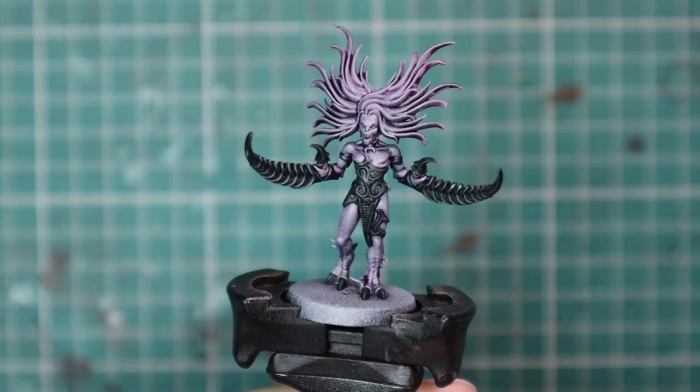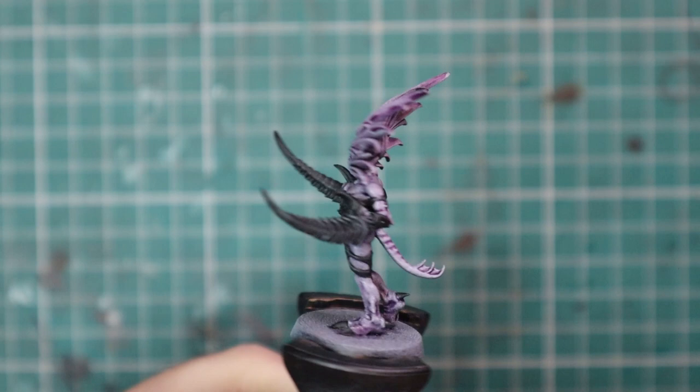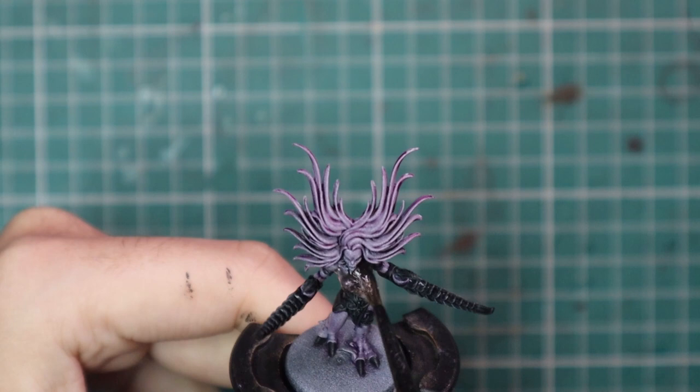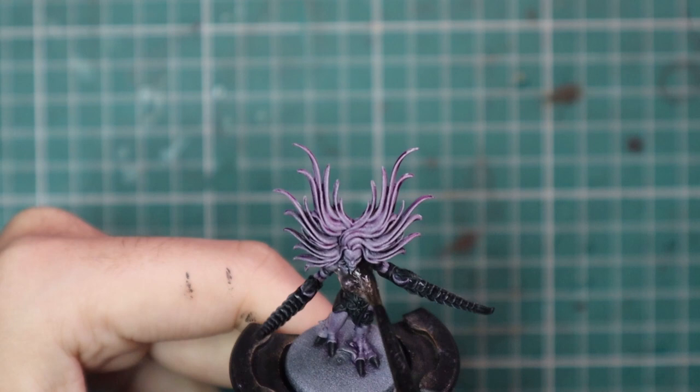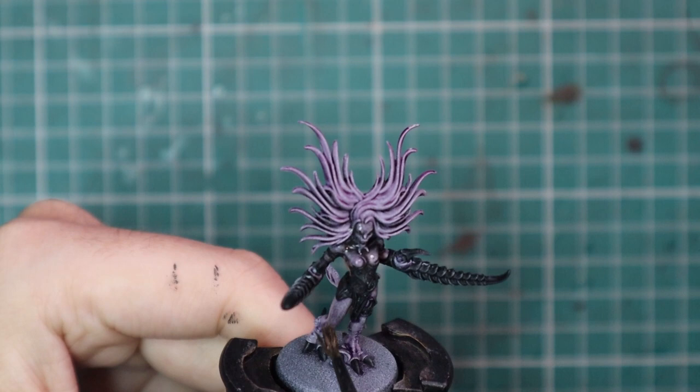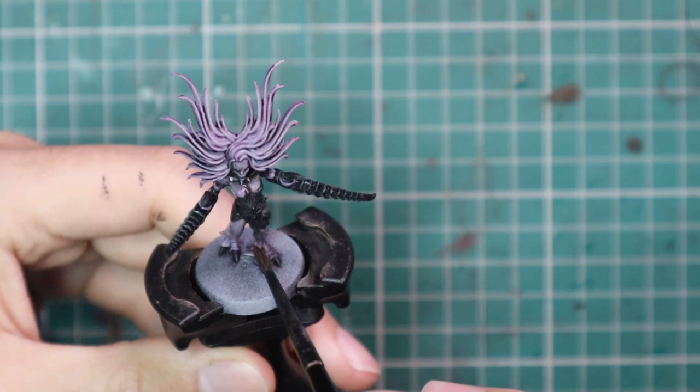This model really only has three main parts: skin, hair, and everything else. After these three parts are done, we're going to throw a Nuln Oil shade all over the entire model just to add a little bit of extra depth. Make sure there are no pools or dark blobs of black anywhere they're not supposed to be — pay attention as you apply it and drag any excess shade away, making sure it goes where you want it to go.